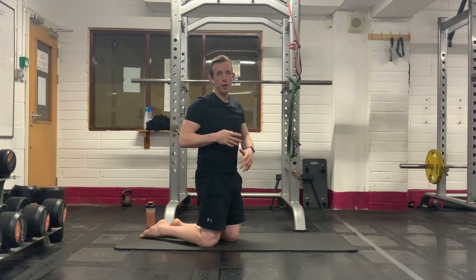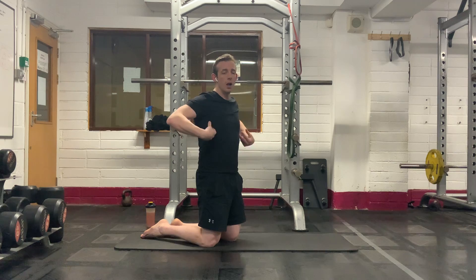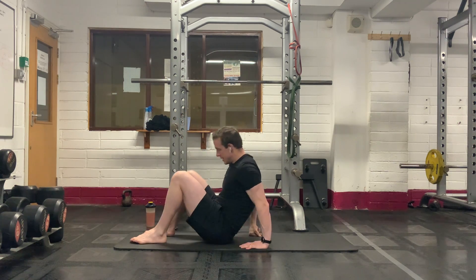Nice, tough core block. It's going to last between 12 to 15 minutes. A combination of abdominal work, oblique work. Down onto your back here first, guys. Nice and simple.